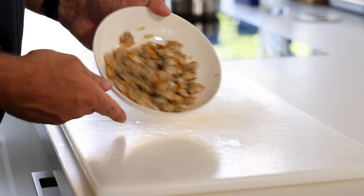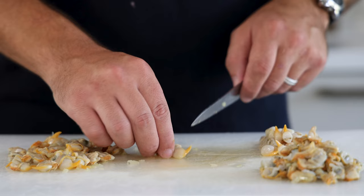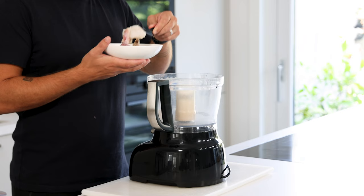Then remove the cockles from the shells. Now use a small knife to cut the yellow part of the cockles off — the bottom part is okay to eat, but with this we really bring it to the next level. Now keep them in your fridge for later.